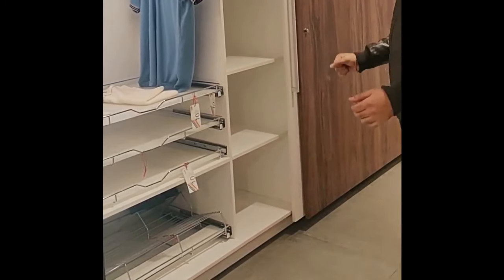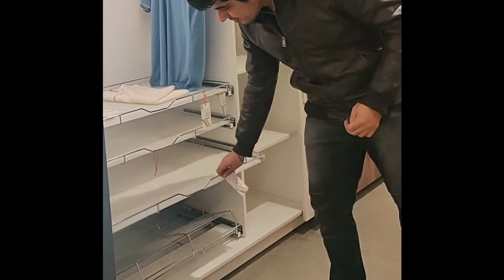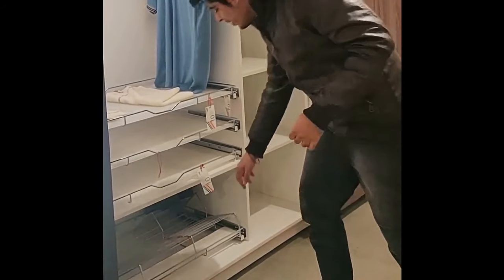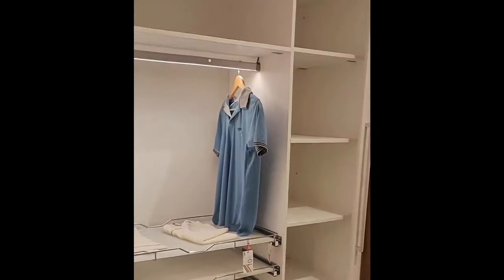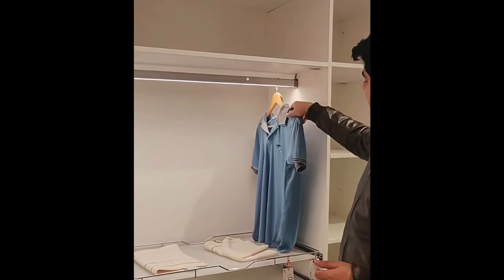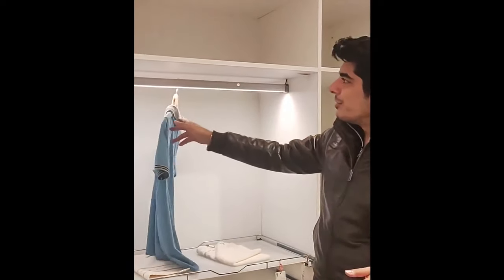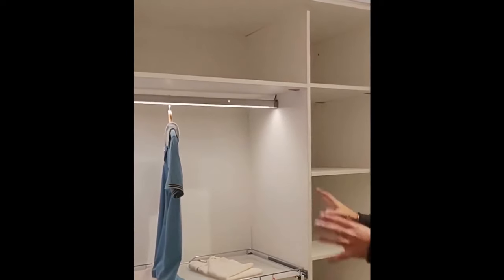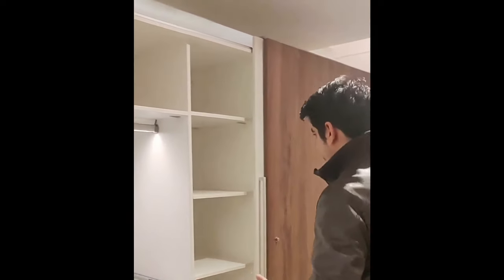Soft close on both sides. We have various drawer systems, shelf systems, and shoe racks — a pretty common and well-executed fitting nowadays. There's also a sensor light and a hanging rod; generally the wire gets concealed. The sensor light turns on when you open and turns off when you close.